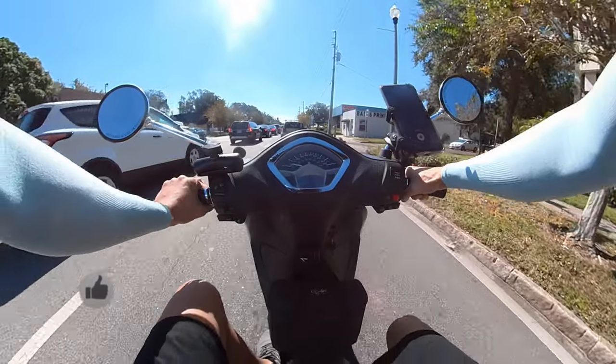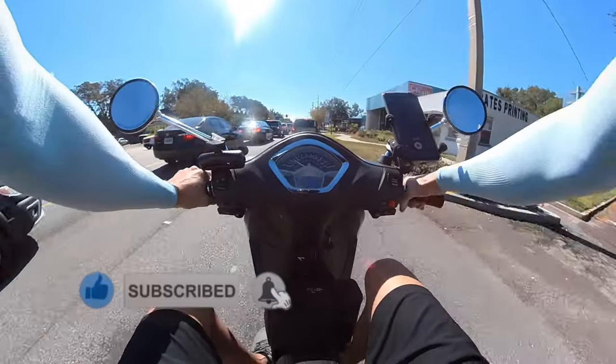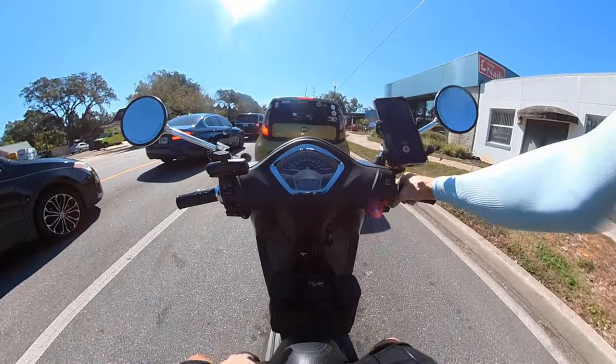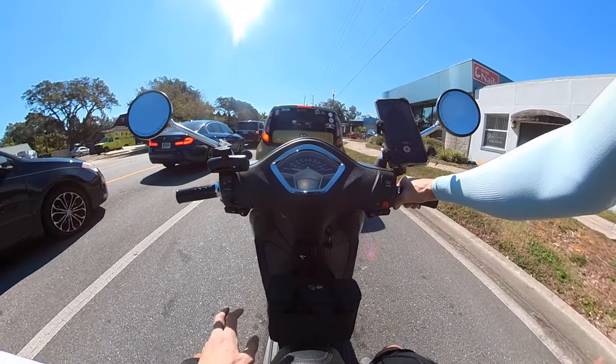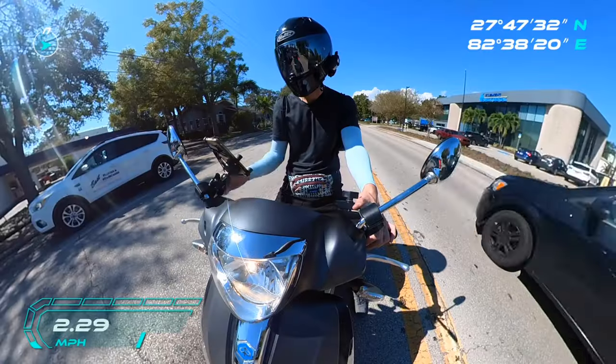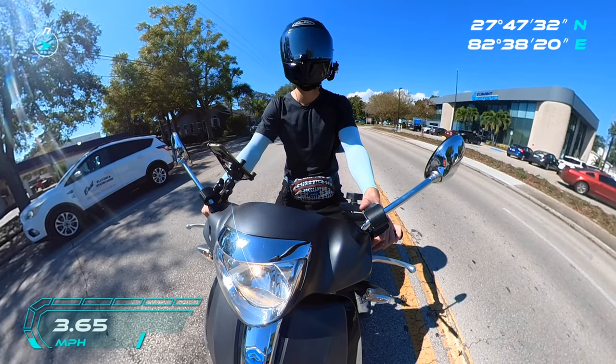What's up guys, we're back at it and I just want to review these amazing cooling arm sleeves that I got on Amazon — they're about $12. What they're made out of is UPF 50 plus fabric, which means the ultraviolet protection factor is the highest of any fabric, and basically it blocks 95% of UV rays.